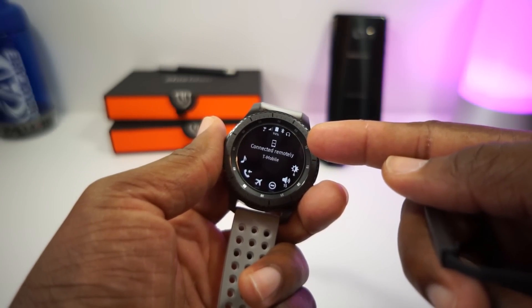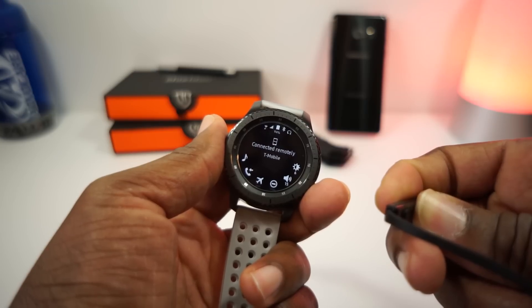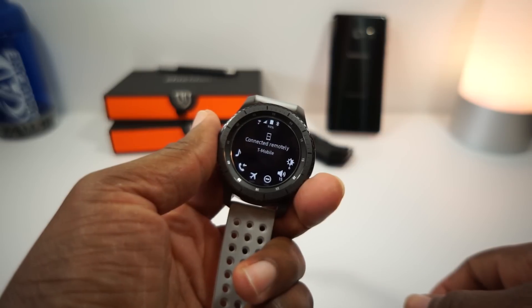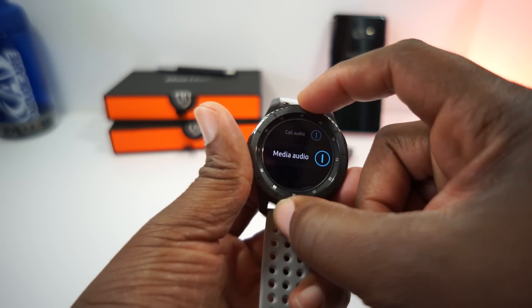Bam. It just knows what's up right there. There you go. And then when you turn it off, it disappears and it's gone. This thing just knows what's up. You can go in here and unpair. You can select whether it's for call audio or media audio.